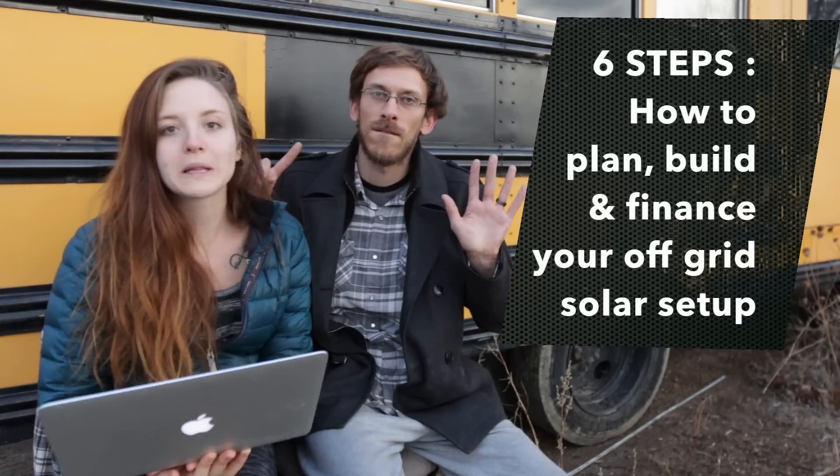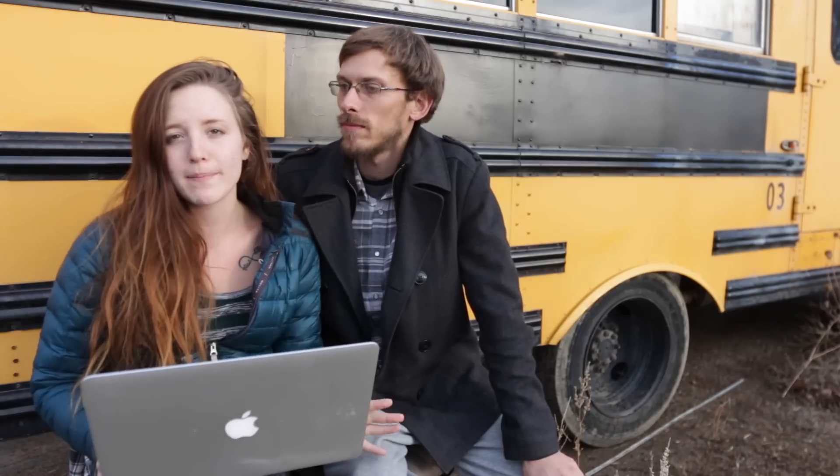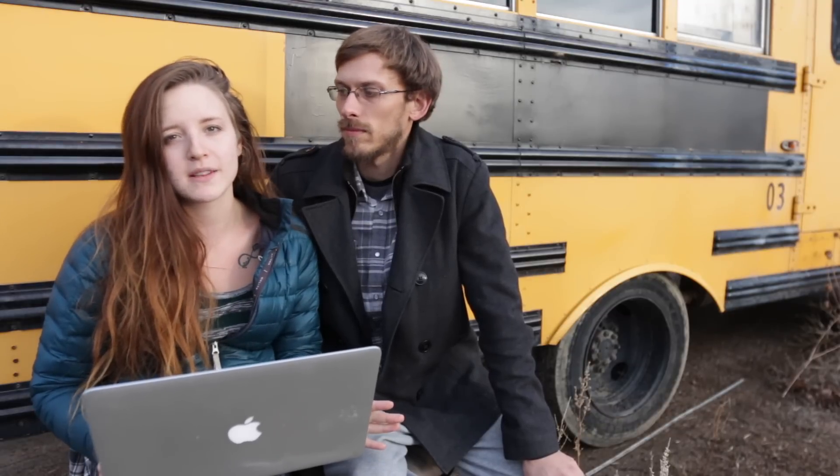Hey guys, welcome back to another video. In this video we are going to show you in six steps how to plan, build, and finance your off-grid solar setup for your school bus conversion, van conversion, or whatever it may be. By the end of this video you will know all the parts and pieces you need for your solar setup, what every single piece does, how it works together, and get a first-hand account of our solar setup that we've been using for the past three and a half months. Before watching, if you haven't seen our other solar video or aren't familiar with watts, volts, and amps, go check that one out real quick.